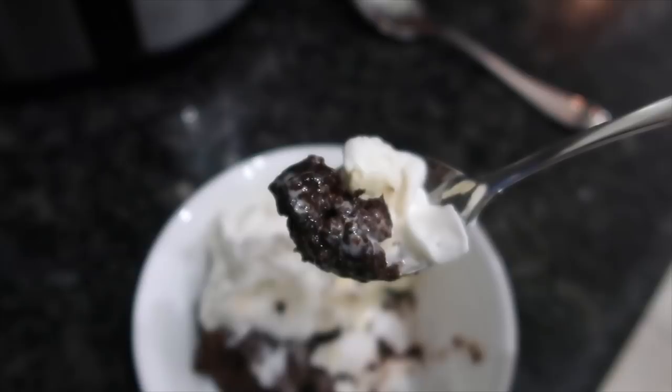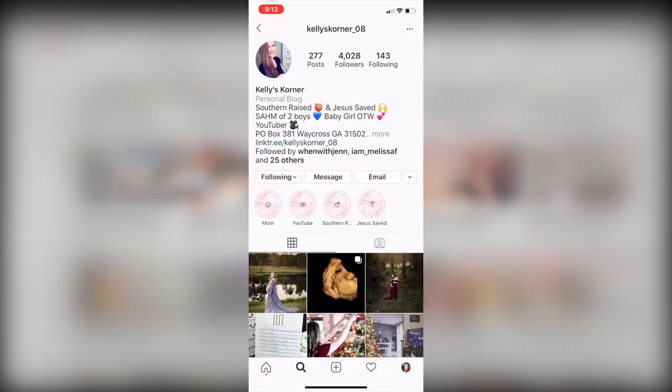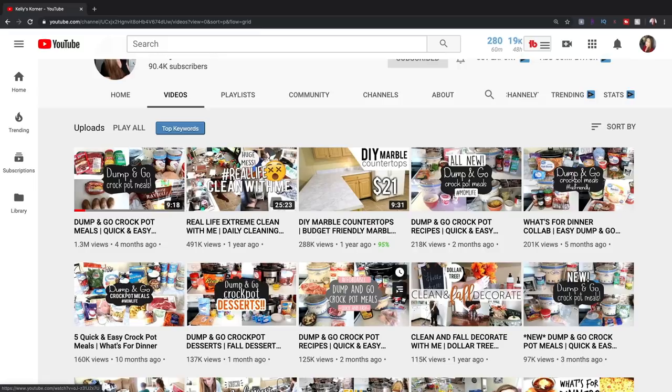Today's video is a collab with my sweet friend Kelly from Kelly's Corner. She is the crockpot queen — you guys have got to check her out. I will have all her information in my description box. We have similar content on our channel, and I definitely want you guys to go say hello. Let her know that Lynn sent you, and if you're from Kelly's channel, welcome. Don't forget to subscribe before you go.